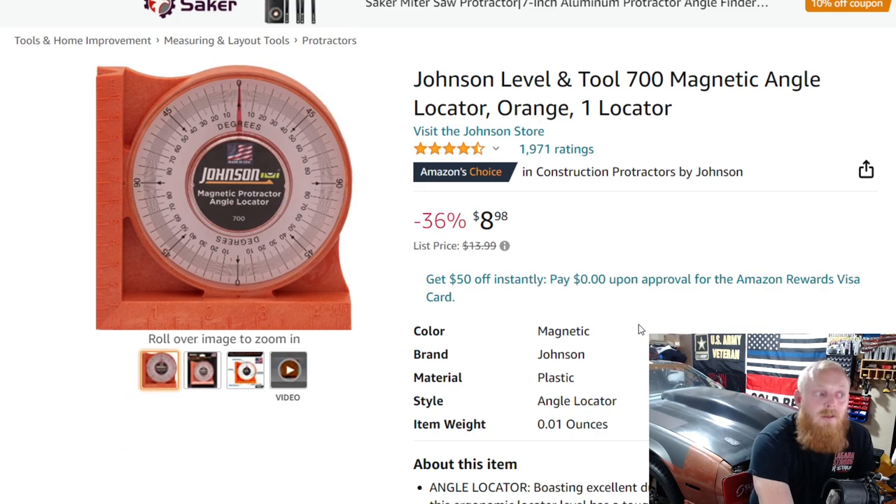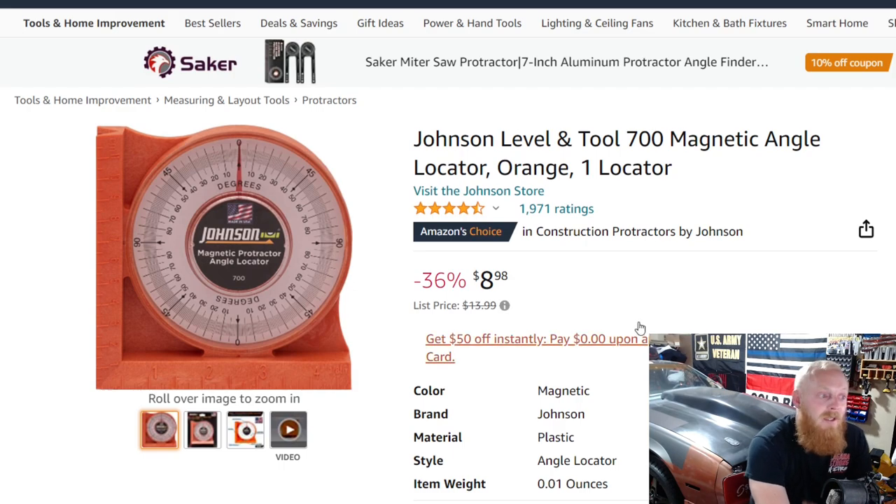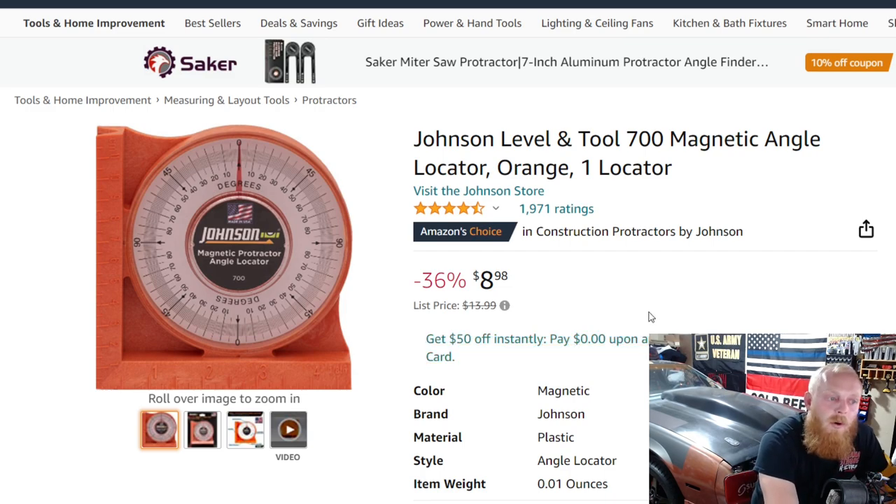For $9 I think it's a really good deal. I don't have personal experience with this one, but for $9 being made in the USA it should be plenty good for what I'm looking for — it's literally just an angle locator, a very simple product. That's it for this week's Amazon tool deals. I really hope you guys enjoyed. If you have any ideas or brands or types of tools you'd like to see in these videos, please drop it in the comments. If you enjoyed this, please hit that thumbs up, and if you haven't subscribed, please consider subscribing. I'll see you guys next time.